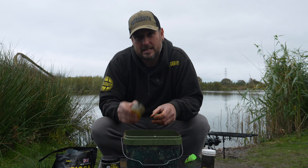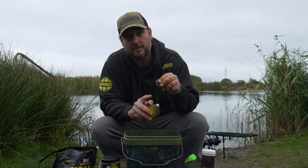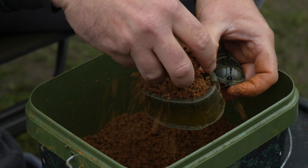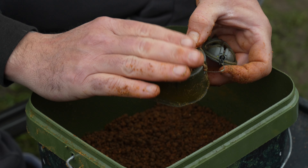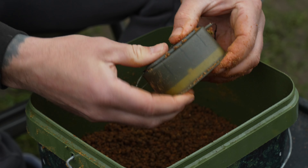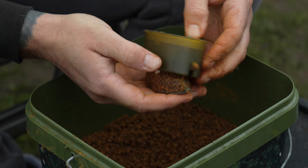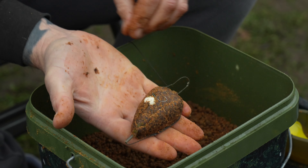The mix is now ready to load onto the feeder. I take the hook bait with the shot on it — critically balanced so it sits up over the top of the feeder once it breaks down — and lay the hook bait into the bottom of the mold. I sprinkle the mix on top and give it a very gentle pat down; you're not squeezing it in, just a light pat. Then place the feeder on top and give it a good solid push into the mold. These molds have a little button on the back that you press, releasing the feeder from the front — and there it is, with the bait sitting on top.